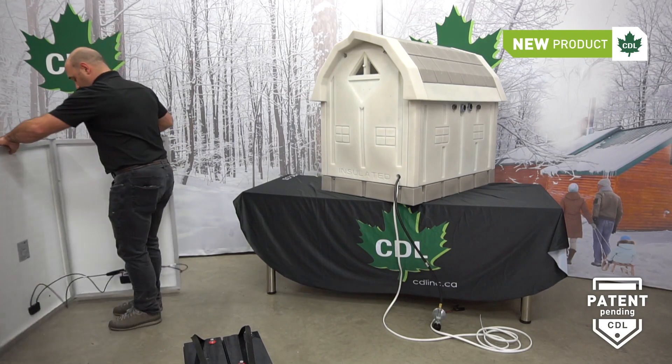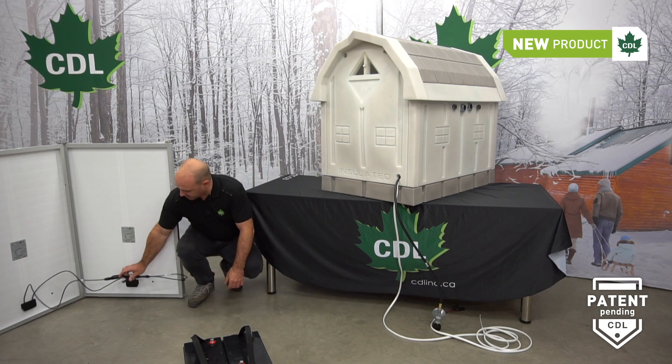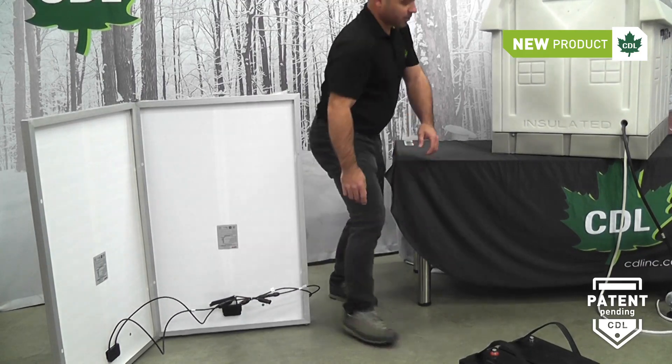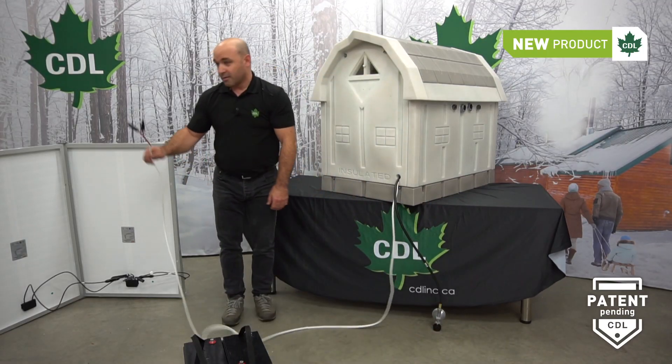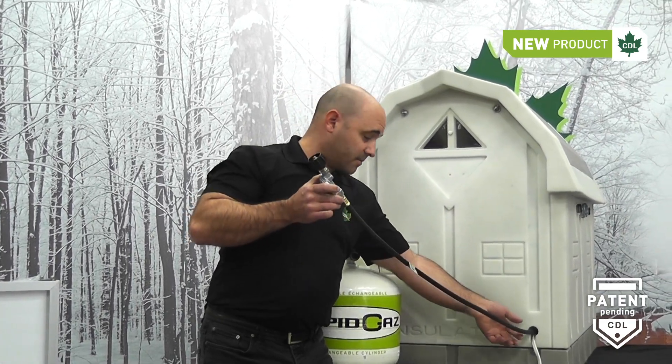At the back here, we can see the connections on the solar panel, designed to plug in the connectors coming from the shelter, on the back outside the shelter.